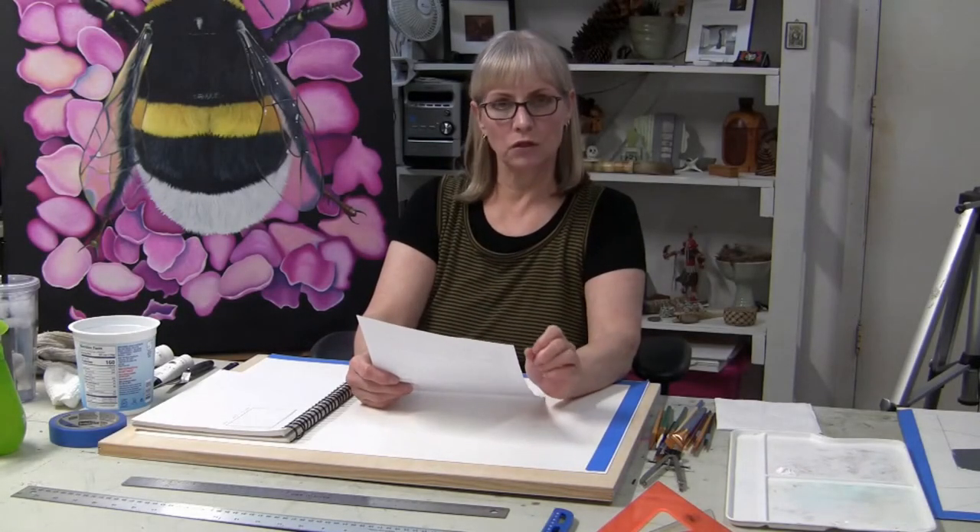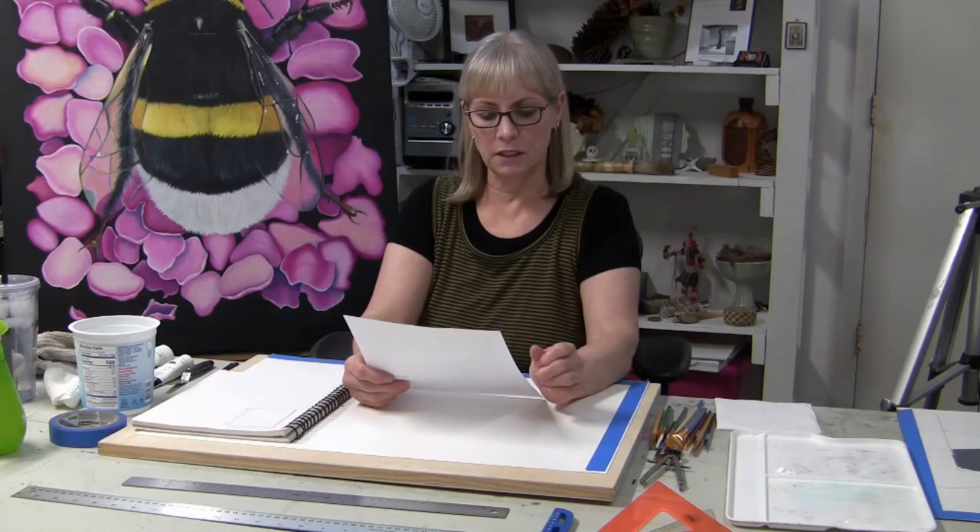All right, so now we're moving on to project one, part two: the value painting composition.